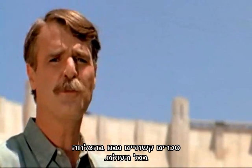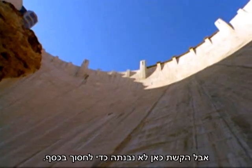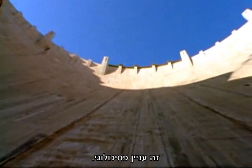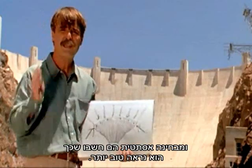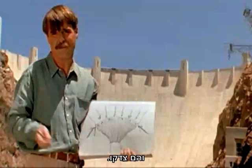Now, arch dams have been built successfully throughout the world. But the arch wasn't used here to save money. This dam is so thick and so heavy, it doesn't need to be curved. It was more of a psychological thing. The designers thought that people would feel safer if the dam was curved. And aesthetically, they thought it looked better. And they were right — I thought it looked better.